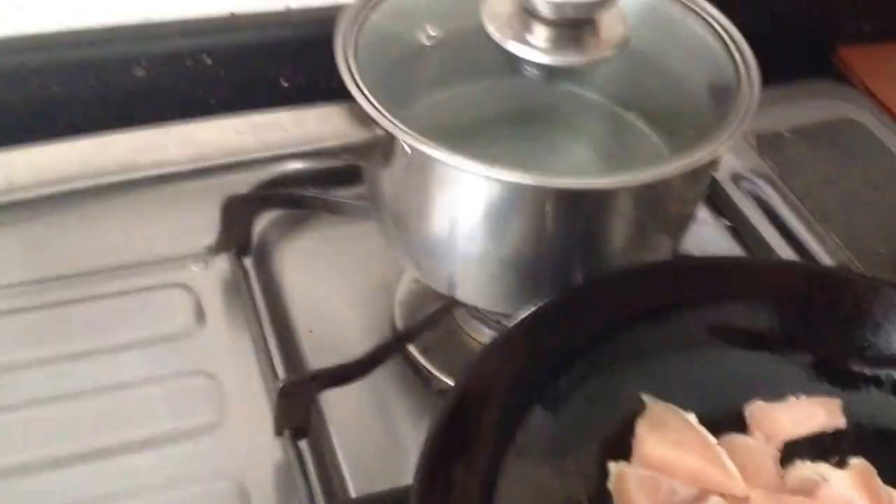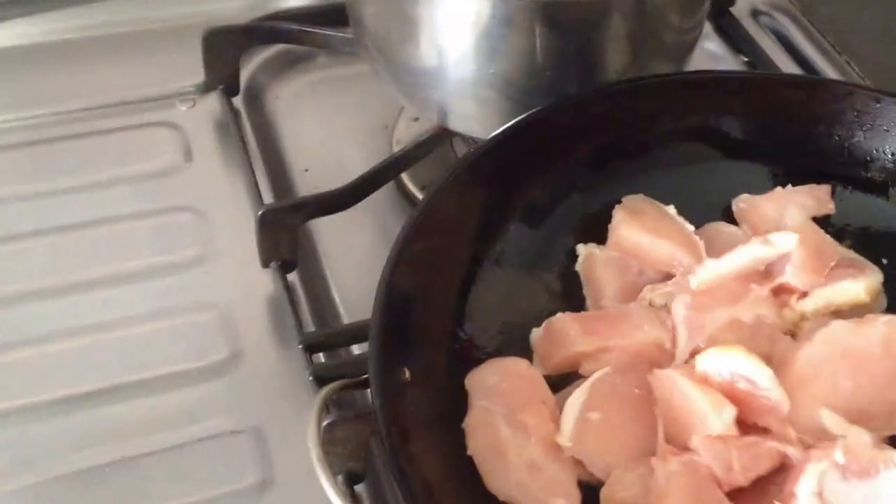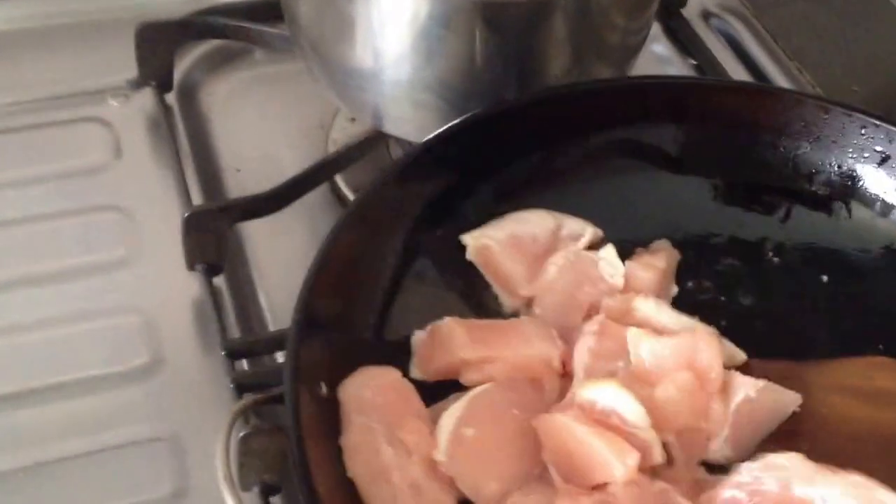Now I'm frying the chicken — chicken breast. Basically what I like about chicken breast is that you just need to turn and turn and turn until they are cooked.